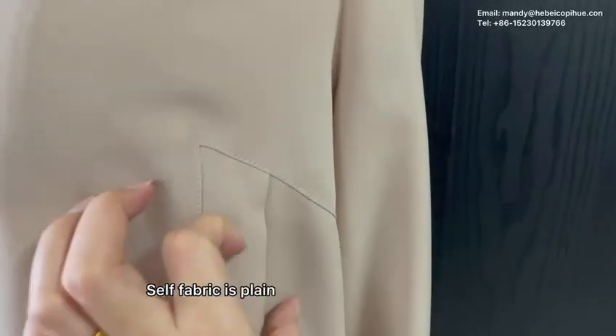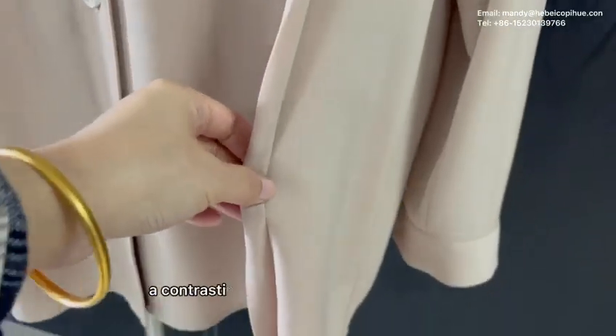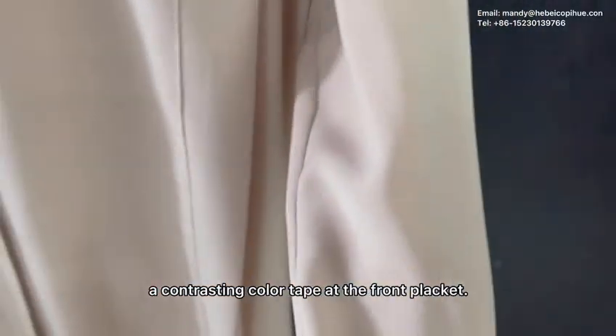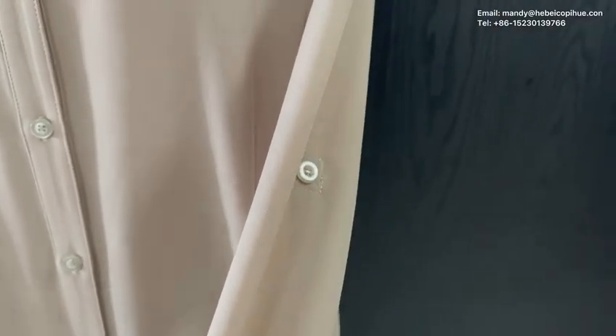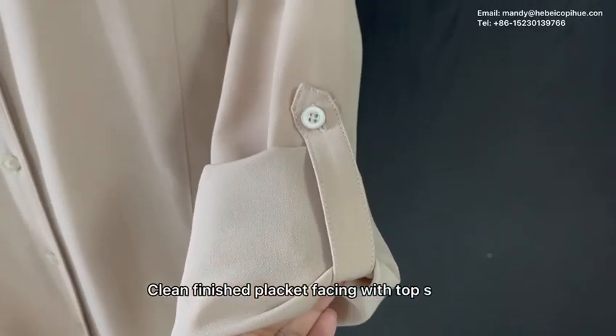The fabric is plain color and it was decorated with a contrasting color tab at the front placket. Double layered back yoke to be clean finished. Clean finished placket facing with top stitch.